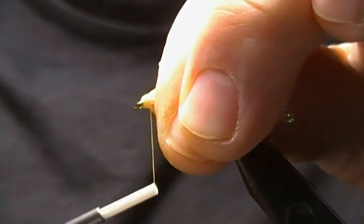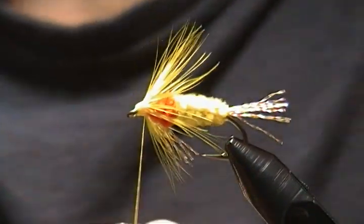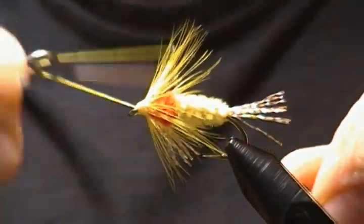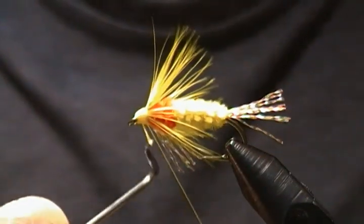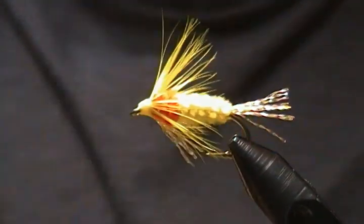Pretty simple flies to tie — these shad flies — and like I was saying there's an array of different colors that'll work. Now all I've got left to do is come in with my whip finisher and make four or five turns, then add a little resin on the head. Tighten that down nice and tight and snip off the excess thread.